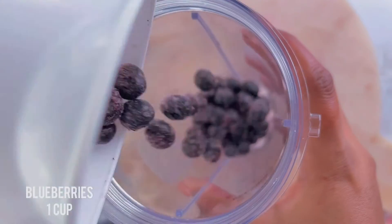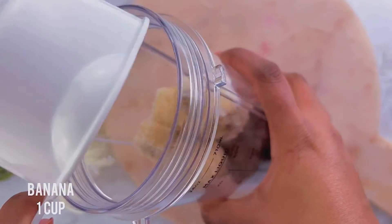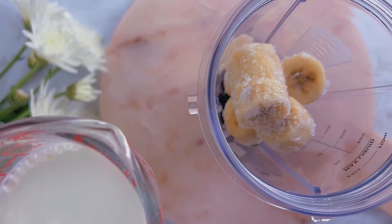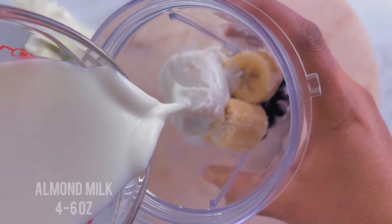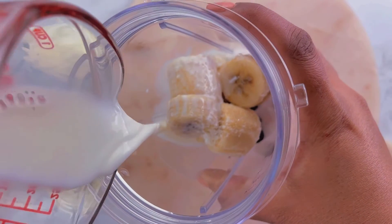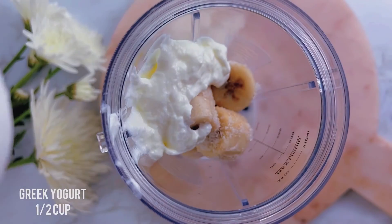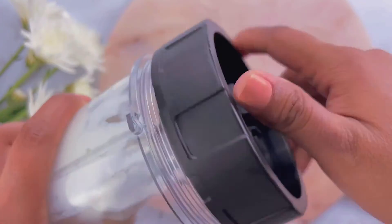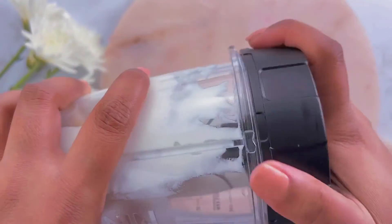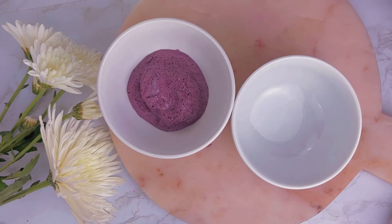I'm gonna make it the same way I would make my usual smoothie in my ninja blender. I'll add one cup of frozen blueberries and then one cup of frozen bananas. Then I'm gonna add milk — about four to six ounces. You could do almond milk, soy milk, or whole milk. Then you can add yogurt — plain yogurt is fine or Greek yogurt is fine. Blend them up.